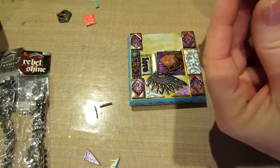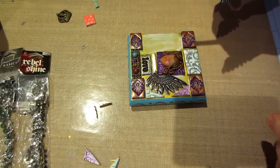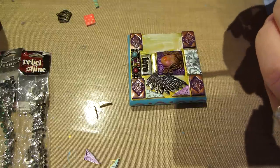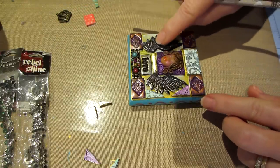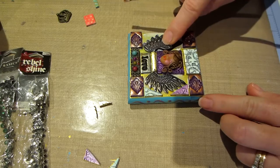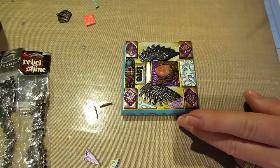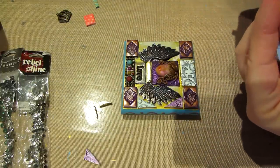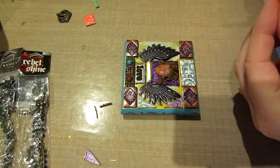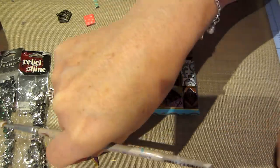These wings are a stamp - I want to say it's Deep Red - and I just stamped them into clay and then cut around the shape. I kind of tuck the wing under that piece, then put a blue one on the bottom and a purple one on the top.